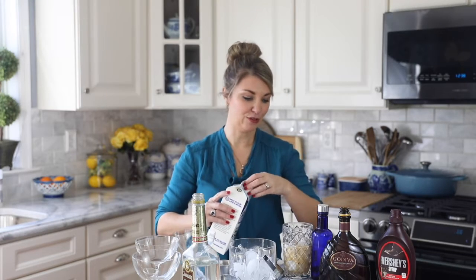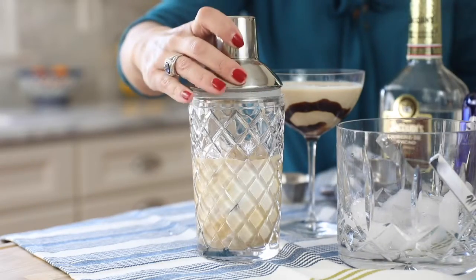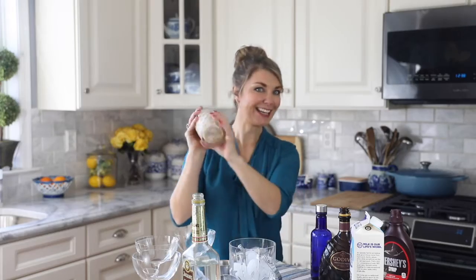It's kind of like a chocolate milk for adults — it's actually very fantastic, I can't wait to drink it. Put the lid on tightly and shake.